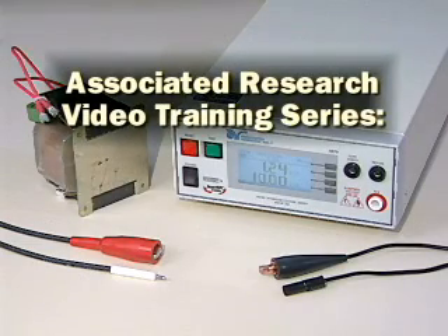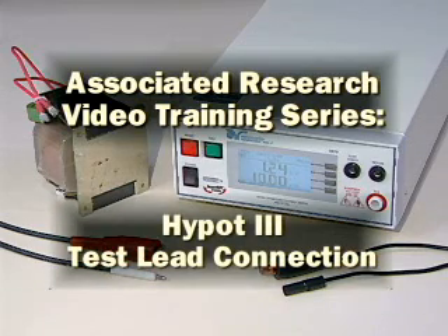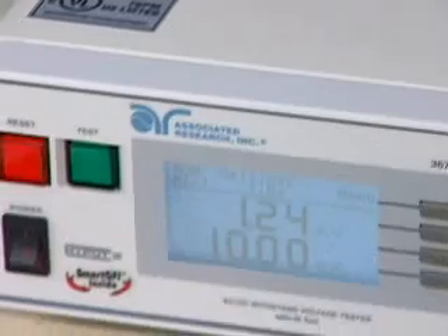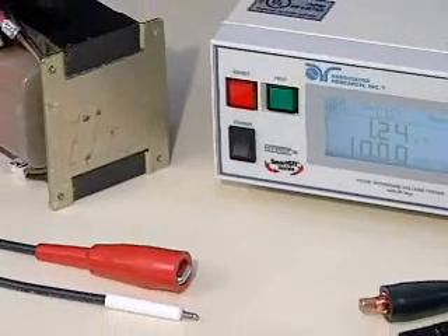Associated Research Video Training Series: HIPOT-3 Test Lead Connection. Associated Research test leads can be used to easily connect the HIPOT-3 to devices that are not terminated in a line cord.